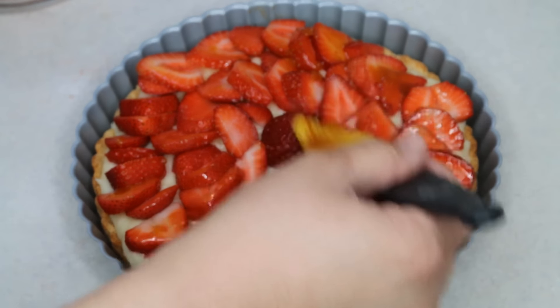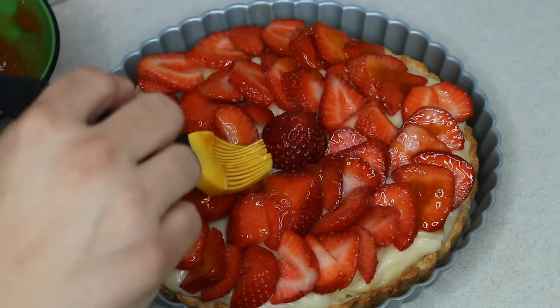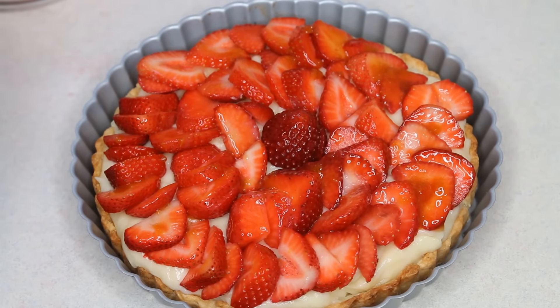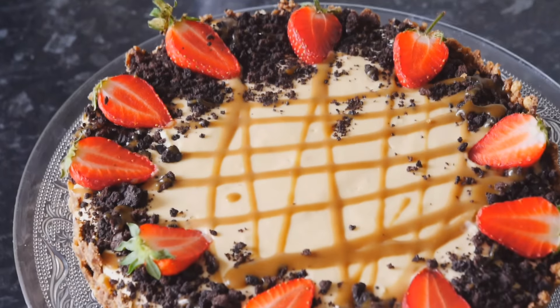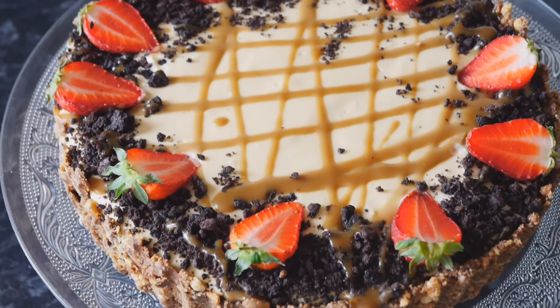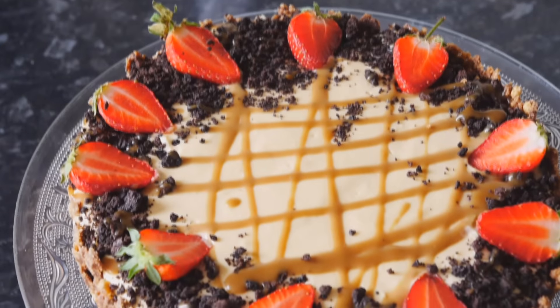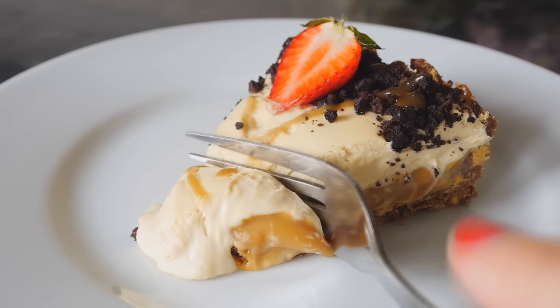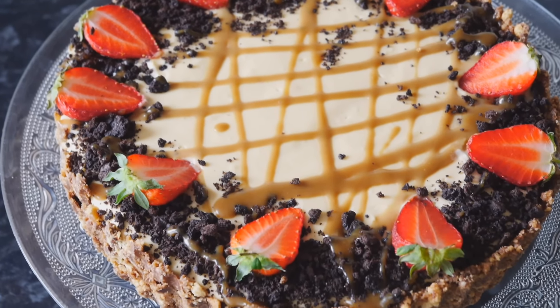So there you go - my fresh fruit and custard tart with strawberries. I want to remind you to please go to Ala's channel and see her video with the no-bake caramel cheesecake tart. Thank you for watching - I do hope you go over to Ala's channel and subscribe. Don't forget to give me a thumbs up, and if you haven't subscribed please do so. I come out with videos every Monday and Thursday, and once again thanks for watching, bye!